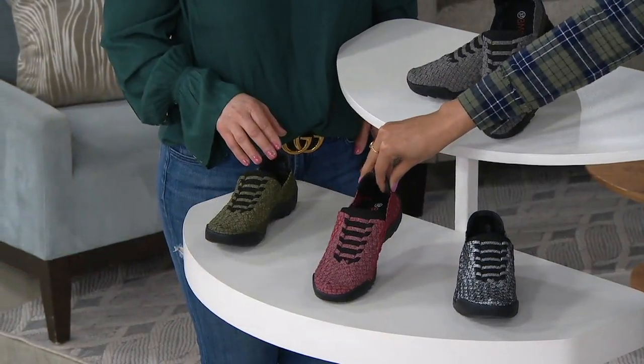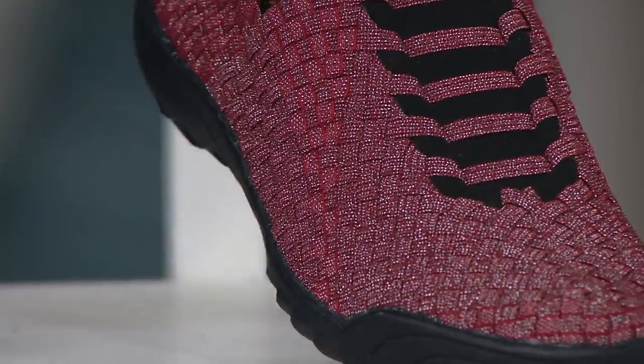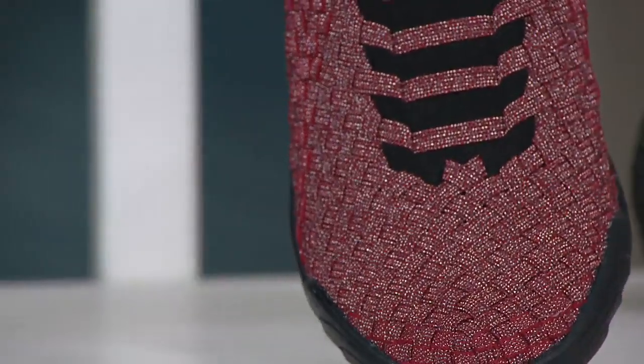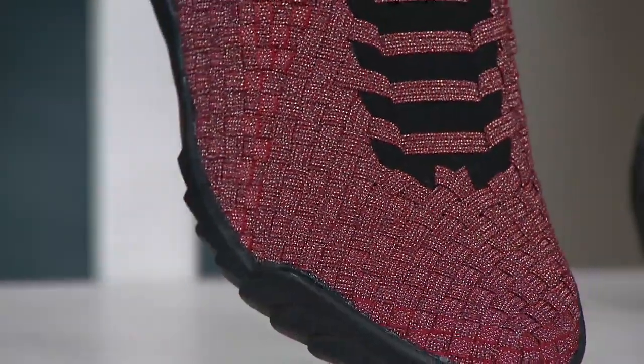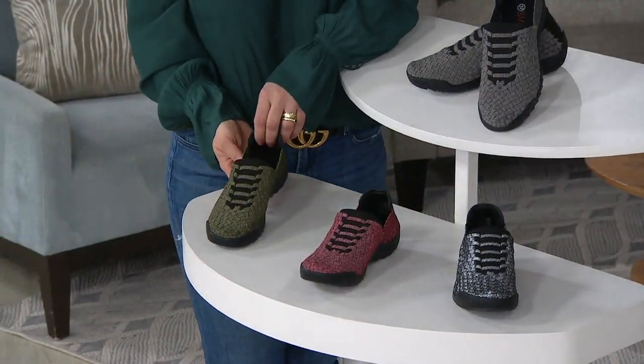Then we go into burgundy shimmer — really pretty. I love that shimmer because it actually allows you to wear this with more things than just burgundies and blacks. You can get really creative with that shimmer, and you can kind of dress them up too. And then the choice I chose this morning is the olive shimmer — you can wear that with so many things.